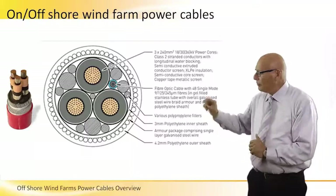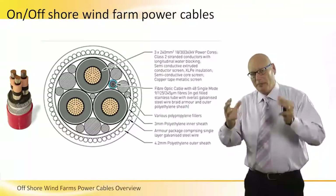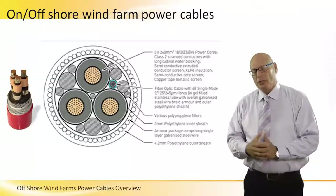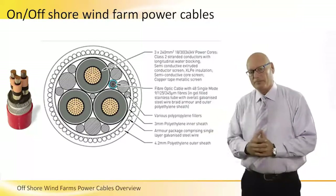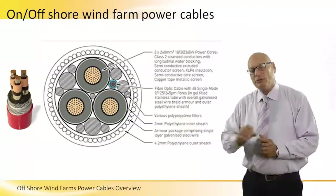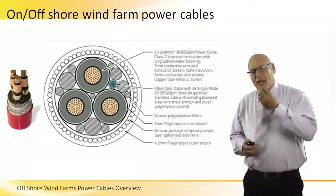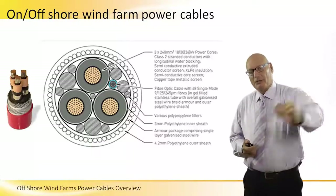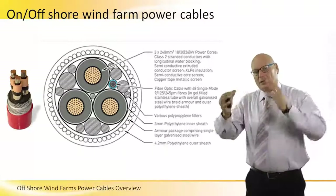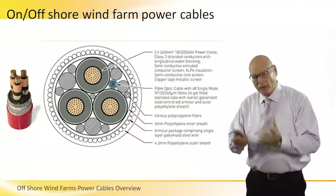The blue cable is the communication cable, so we have three main power cables and a communication cable running within the package. This is specifically designed for offshore. In onshore applications, the communication cable is separate from the main power cable, but because of the high cost and long distances of offshore transmission lines, we combine the main power and communication cabling into one package.